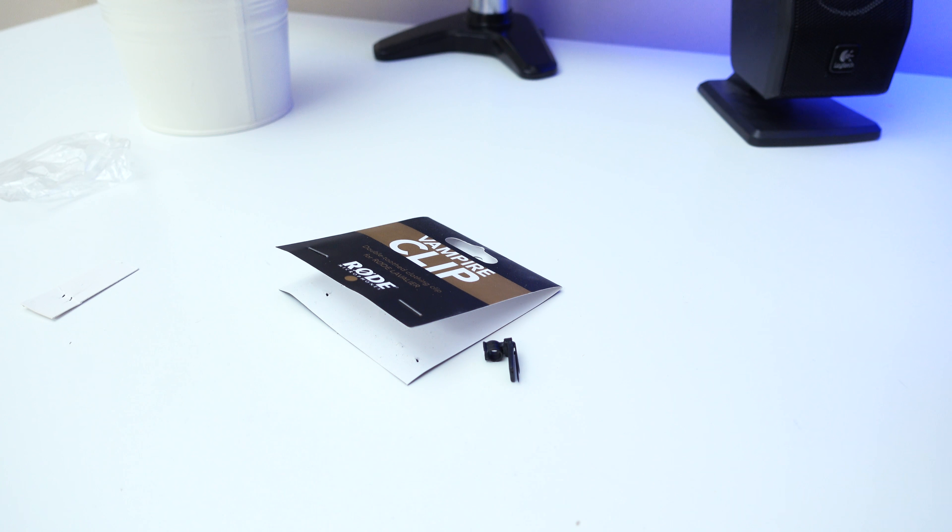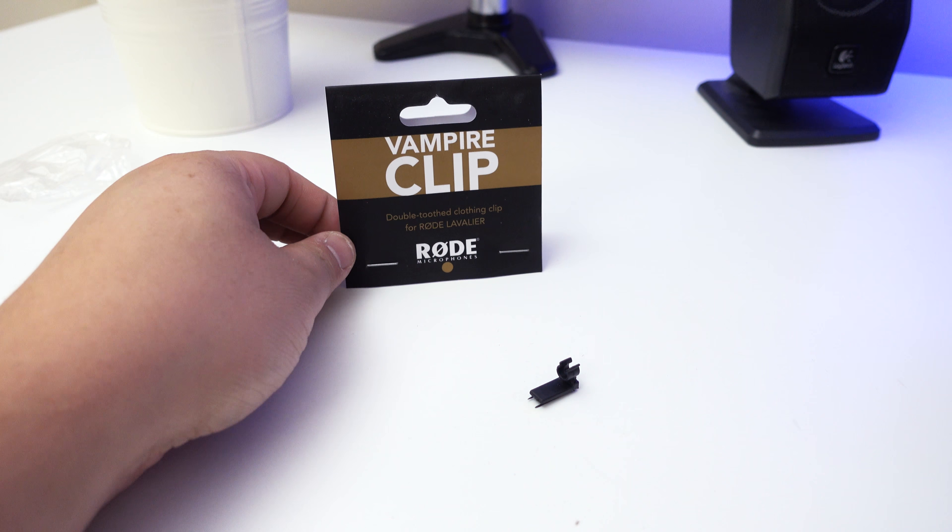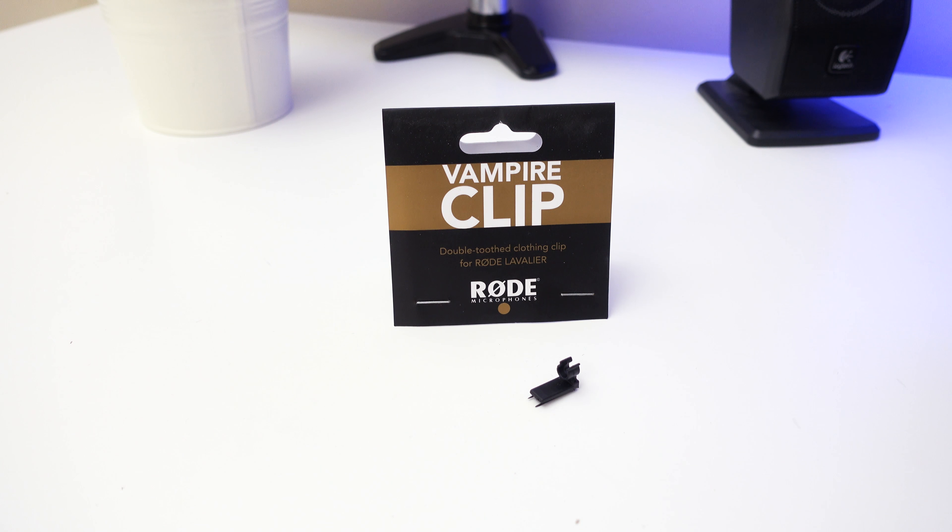That's a quick look and quick unboxing of the Vampire Clip by Rode. Like this video if you liked it, dislike if you didn't, and leave a comment below if you have any questions about this product — I'll try to get around to answering those as soon as possible. Subscribe for more videos like this — see you guys in the next one.